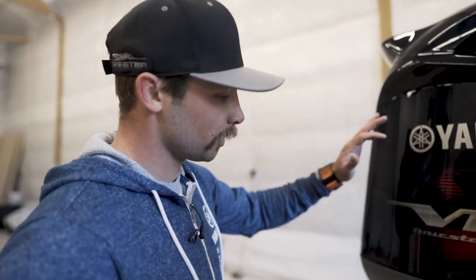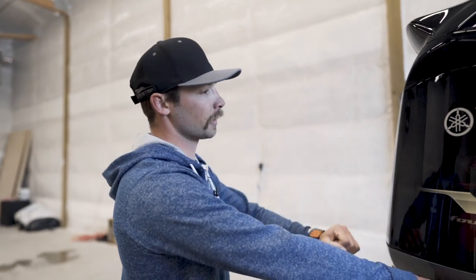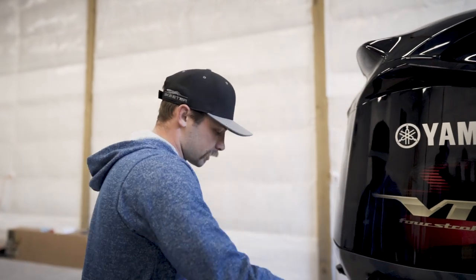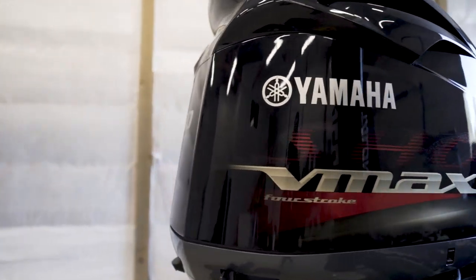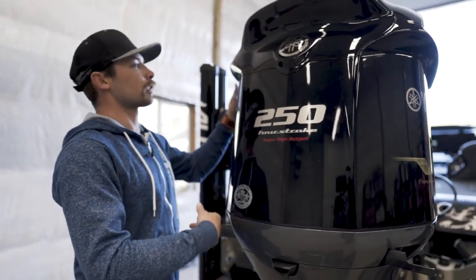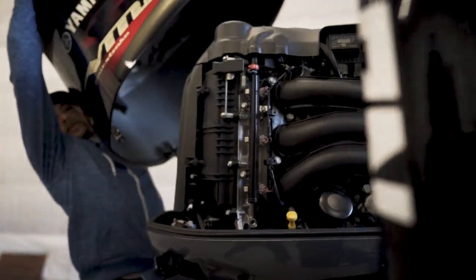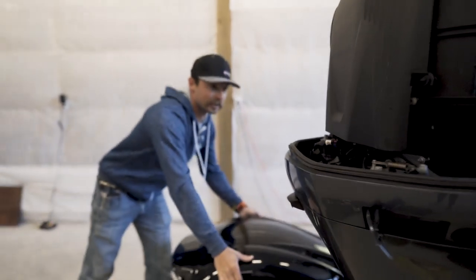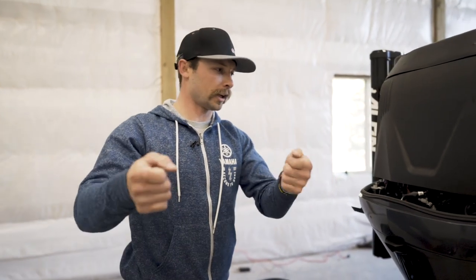The first thing you want to do is trim your motor down so that it's laying horizontal, and then you're going to take your cowling off. It's going to have three latches — two on the back, one on each side, and then one up front. You can either try to remove this from the back, or you can hop on your deck and pull it off that way, which makes it a little bit easier.